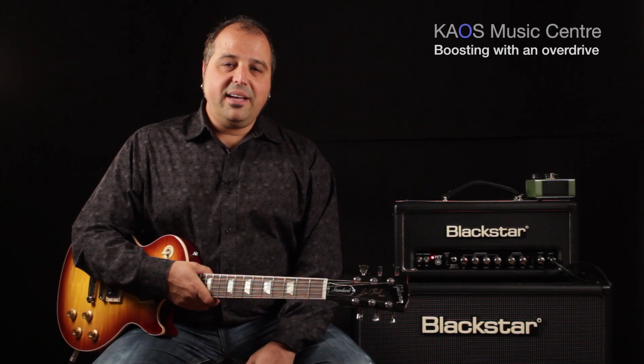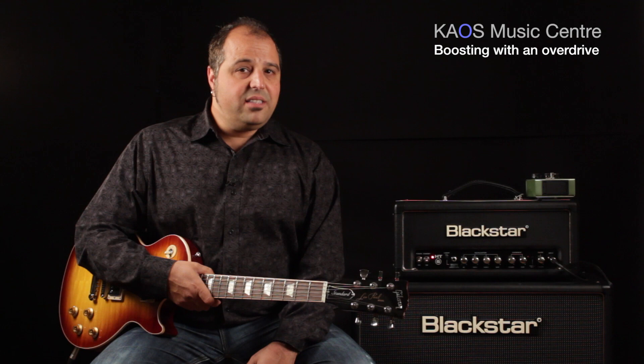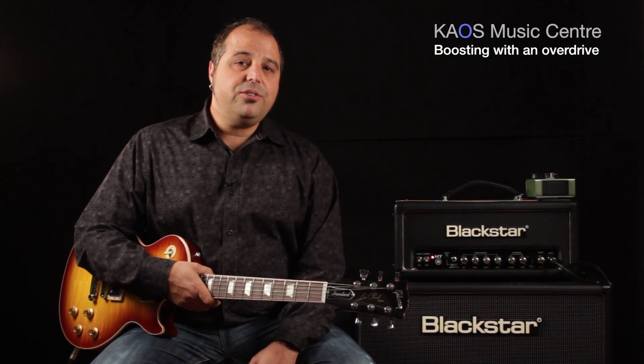Hey, how you doing? It's Lou here with you from Chaos Music Center, and today's tone tip is how to use your existing overdrive pedal to boost your tube amp.